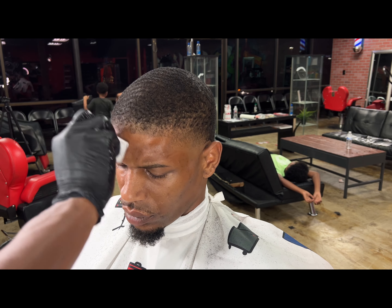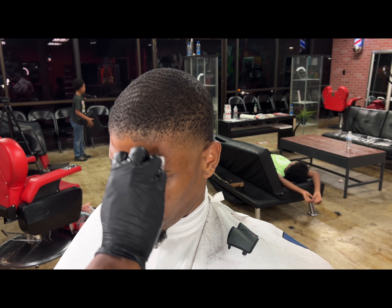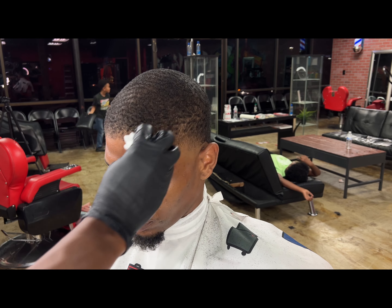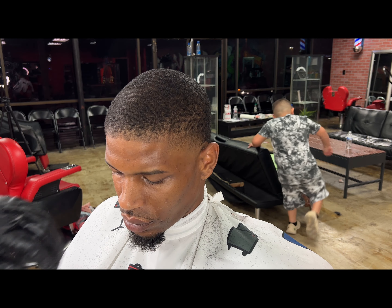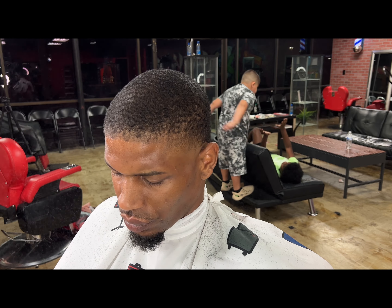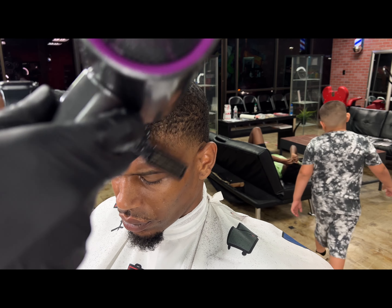Now we're getting into the lineup. I start by applying some alcohol to the forehead and lineup area just to dry out the skin. We're prepping the skin for a sharp line — separating that skin from hair. Then we hit it with some hairspray real quick to lock it in place so it doesn't move.